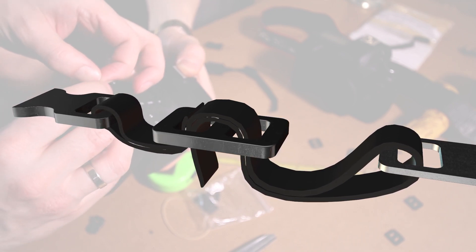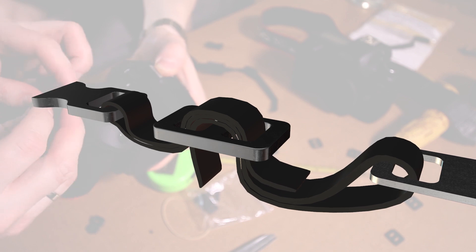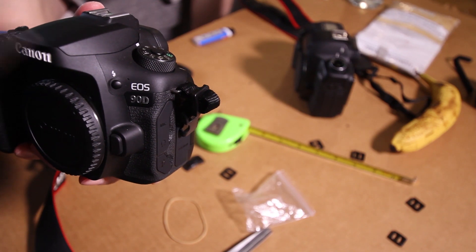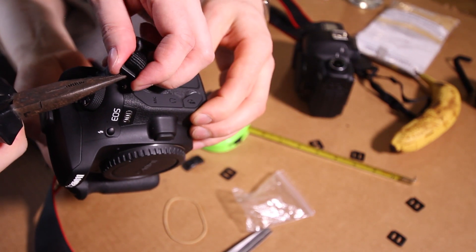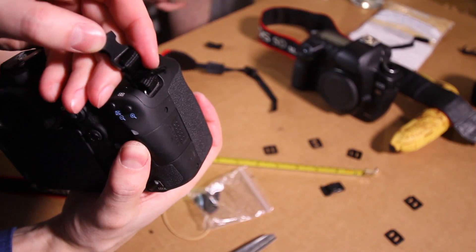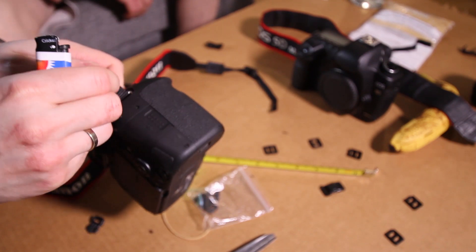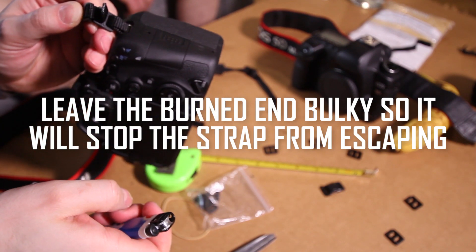It gets a bit tight, so you'll need to use your finger strength. Then go over for the third time. As mentioned, it gets tighter on the third pass through the holes. To pull the strap through more easily, you can use pliers to get it through the holes. Now burn the cut end with a lighter so it doesn't escape from the locking piece — be very careful not to burn yourself.